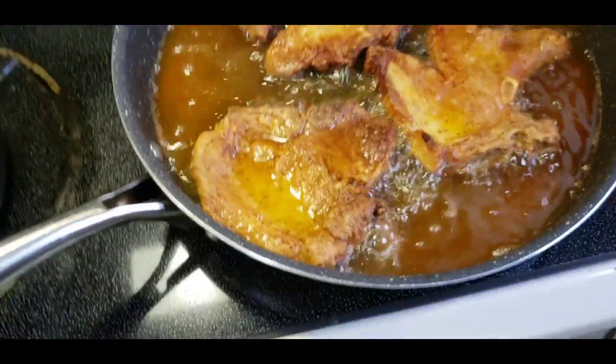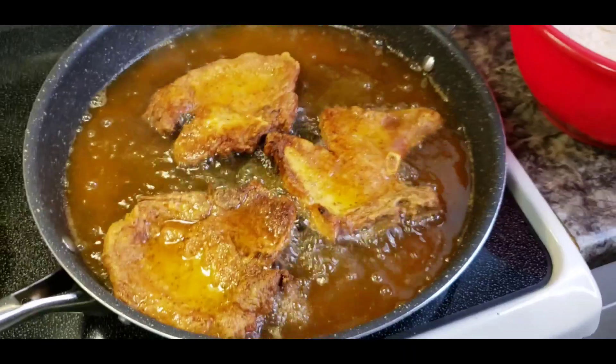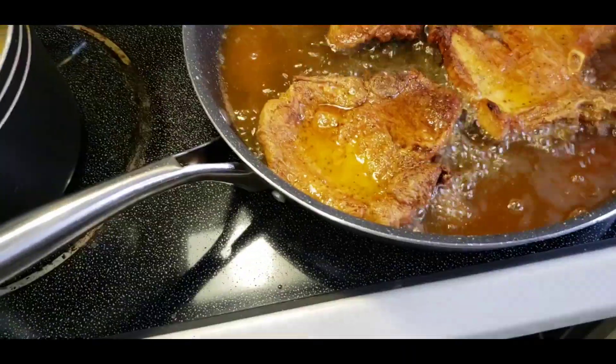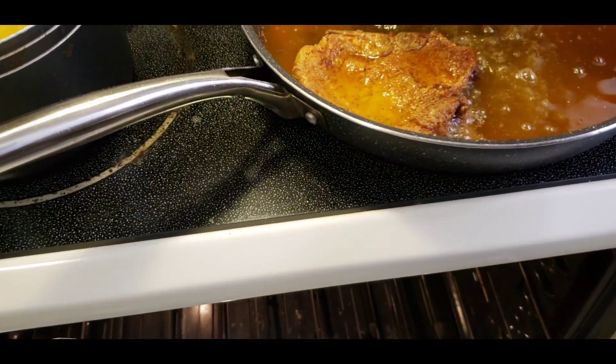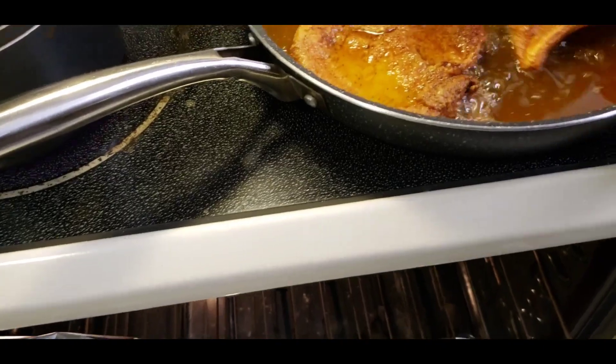These are literally done. These have been in here for about five minutes and we're going to take these bad boys out. Already got a pan in the oven. Put some aluminum foil so it can stay nice and heated, nice and warm. Because I still got like a whole bunch to go.